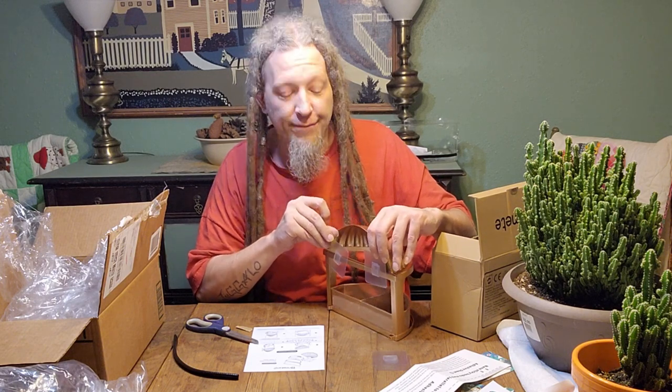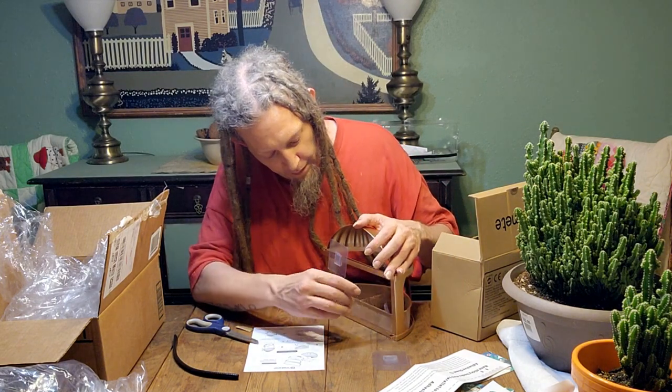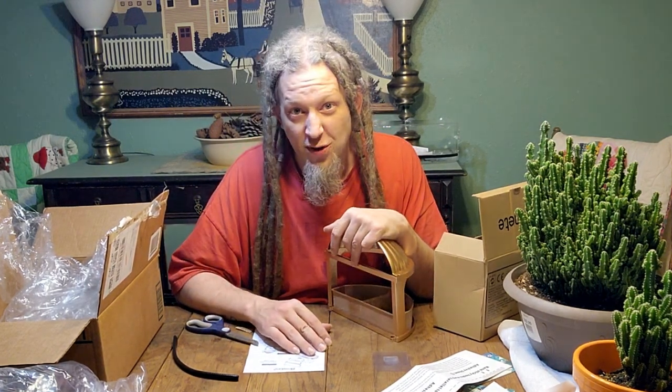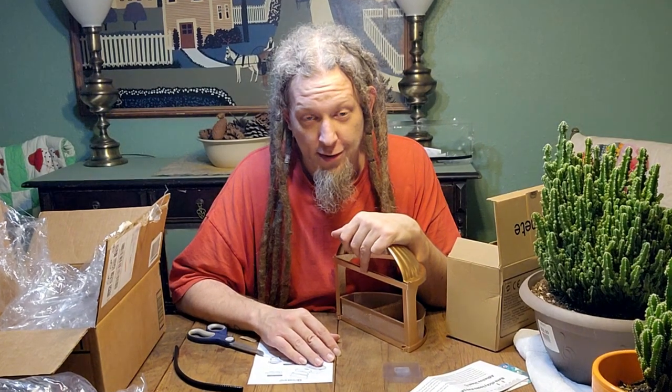I'll figure it out. It's nighttime right now so I'm not putting it up until morning anyway. I'll figure it out then. Well, now that it's morning, time to put up the bird feeders — thank god I bought some bird seed.